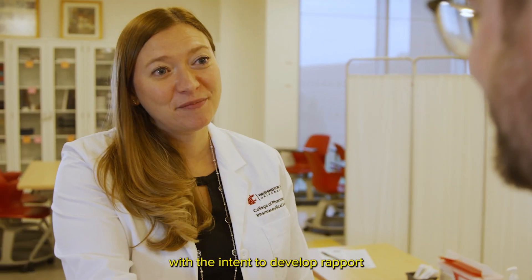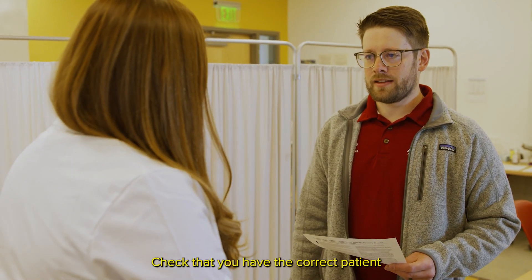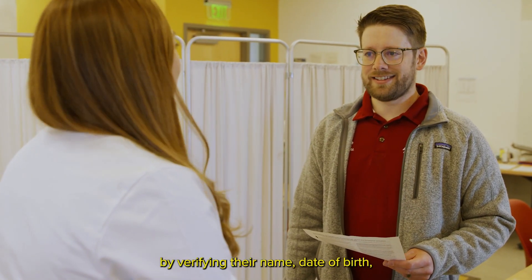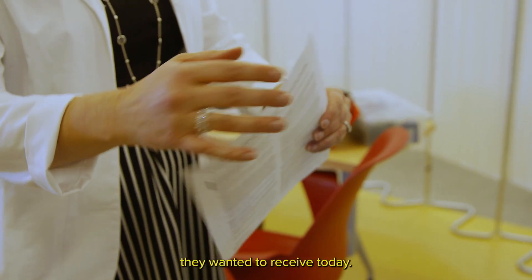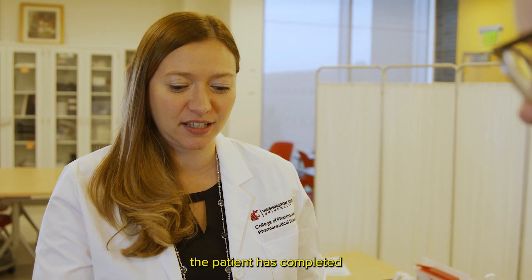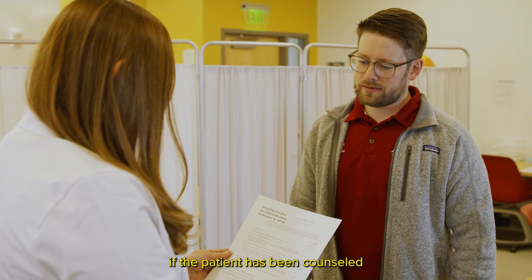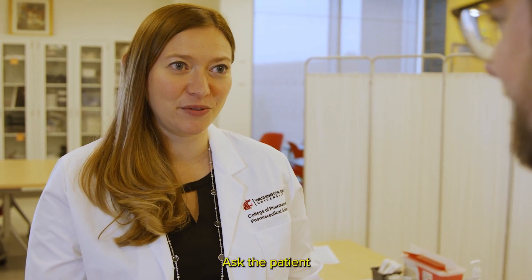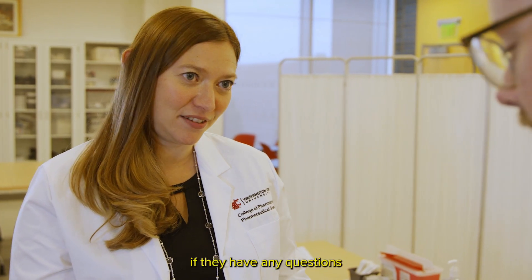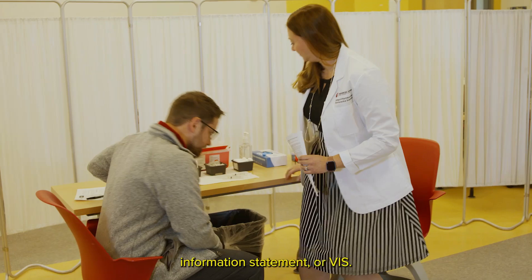Greet your patient with the intent to develop rapport and make them feel comfortable. Check that you have the correct patient by verifying their name, date of birth, and which vaccine or vaccines they wanted to receive today. Verify that the patient has completed the consent form. Also check if the patient has been counseled about the vaccine by the pharmacist or pharmacy intern. Ask the patient if they have any questions after reading the Vaccine Information Statement or VIS.